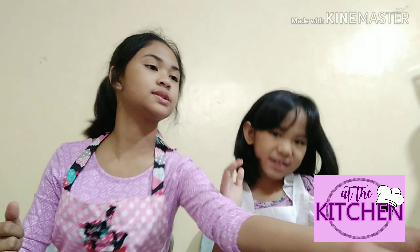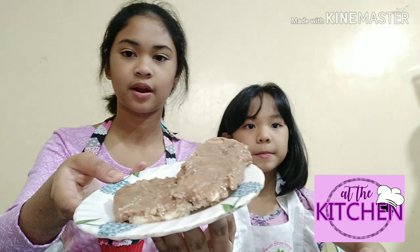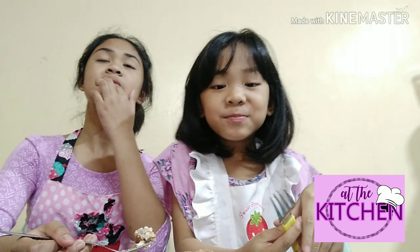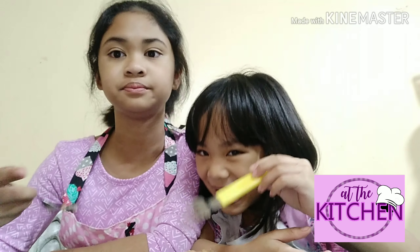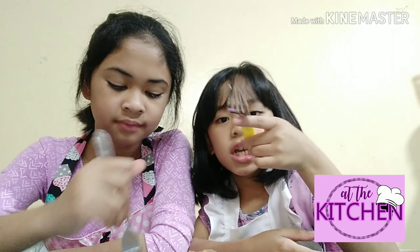Okay, so we have this here. It looks like that and we'll be using a part. It's sticky but let's do it. I ate two pieces. It's really delicious. It's really yummy if you make this.